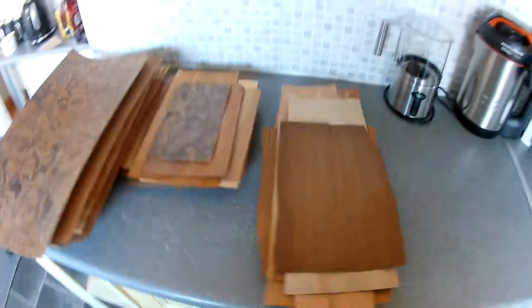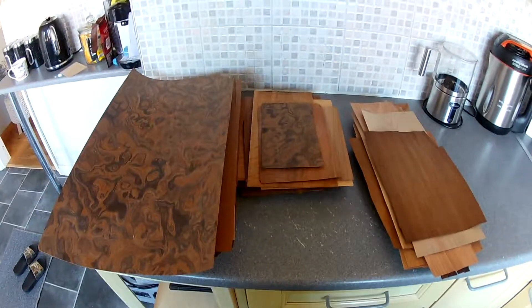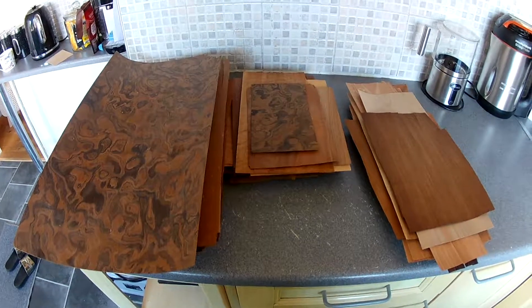That's all what you'll be getting in lot one. As you can see there's a hell of a lot. I think, like I said before, there's about five kilos, but I will measure it all up. Thanks for watching, bye bye.